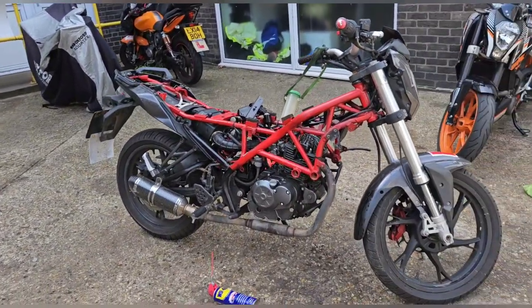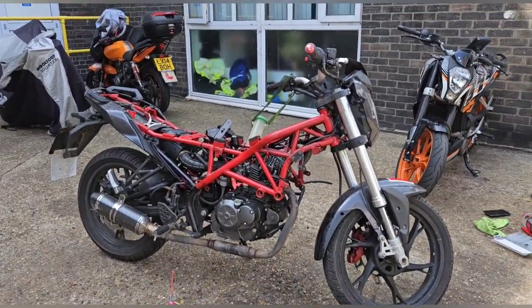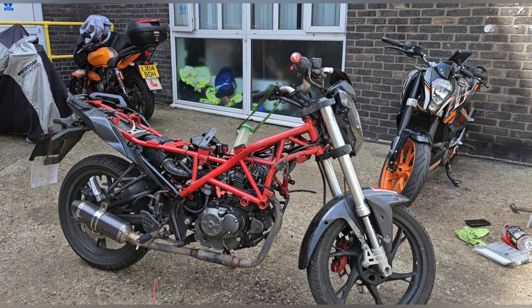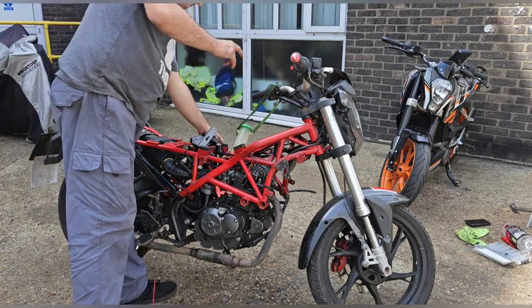This carb originally had an overflow issue, which it has just done to me - it just spilled over with the fuel on. But I'm still going to fire it and see what it sounds like. The fuel's off.